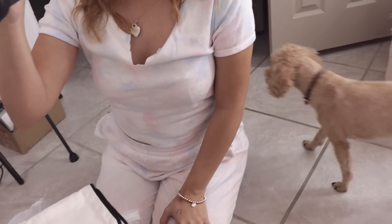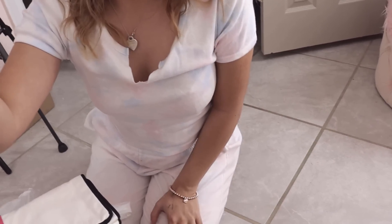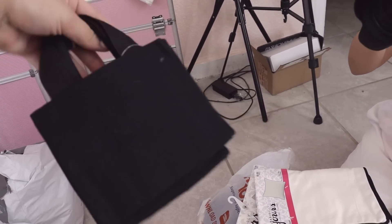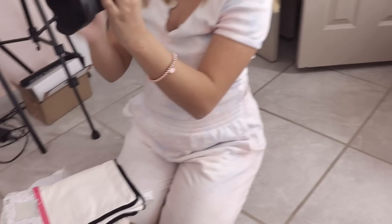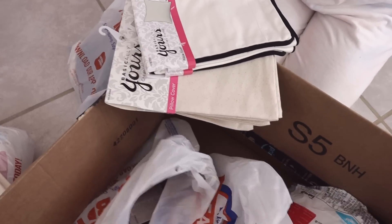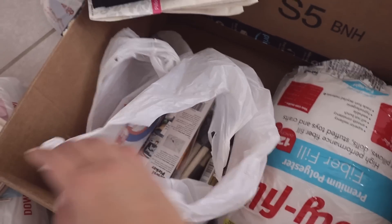Look at the cute little tote bags we're going to do — they're so little, perfect for babies or your daughters. You can even hang this in your car to put your chargers or whatever. This can be a charm for the big tote bag. We got bigger tote bags too, but we also got these little ones, so we're going to make some totes and some pillows.